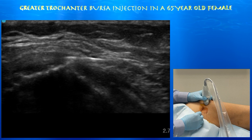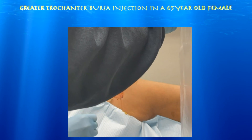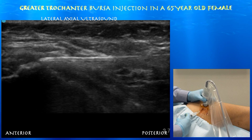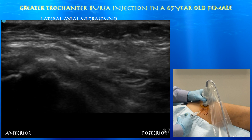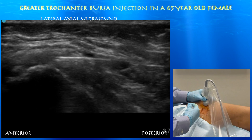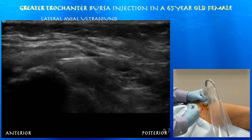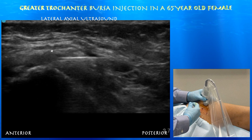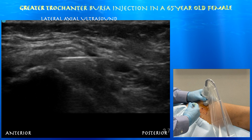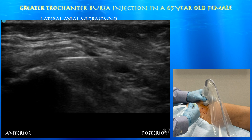You can appreciate how the tensor fasciae and gluteus maximus feed into the ITB, which may have a subtle defect on its underbelly. Now we're taking out the stylet of this spinal needle. Here again is a good view of the needle going right above the juncture between the posterior facet and the lateral facet. You can see some injectate — bright hyperechoic signal — coming out of the needle tip. We are essentially just under the iliotibial band, and here we're going in slow motion. You can see some dark anechoic signal around the needle tip consistent with the injectate going out.